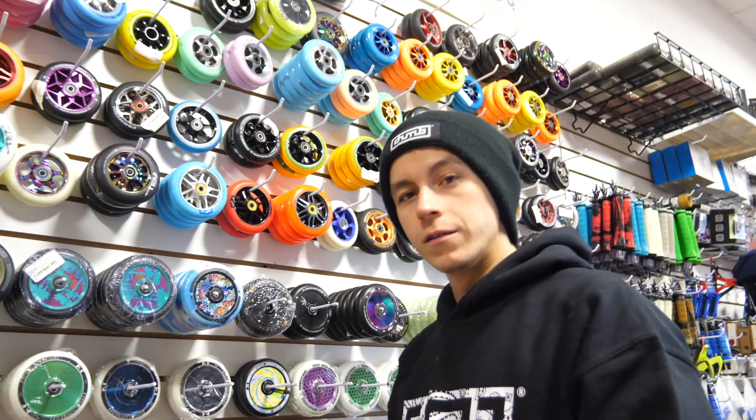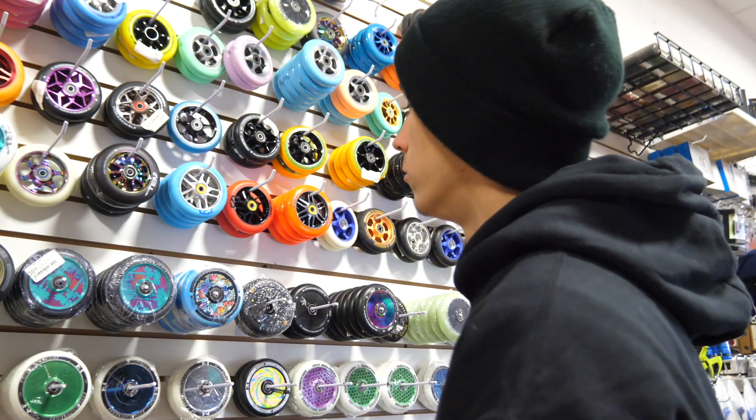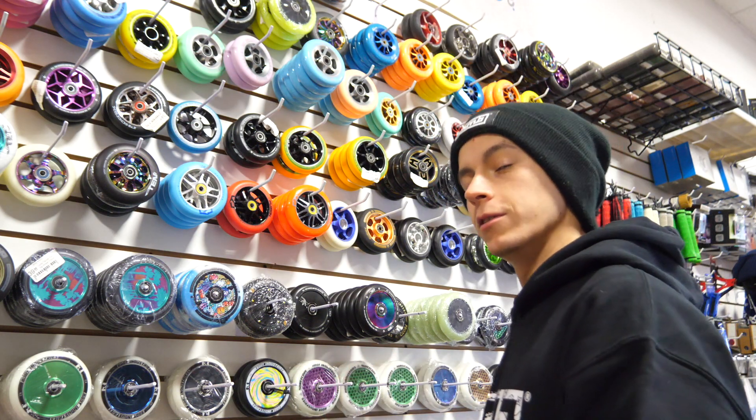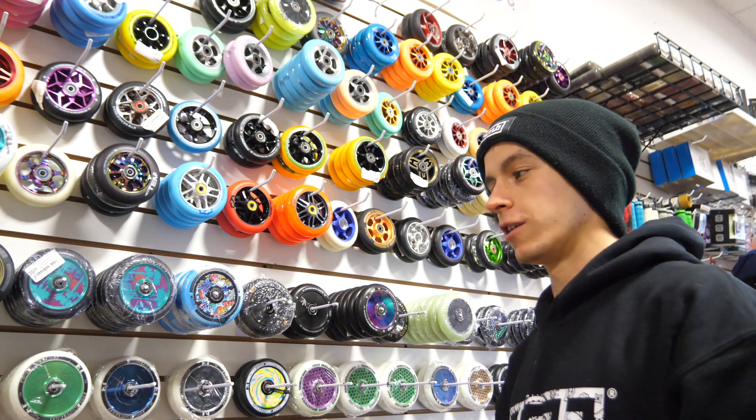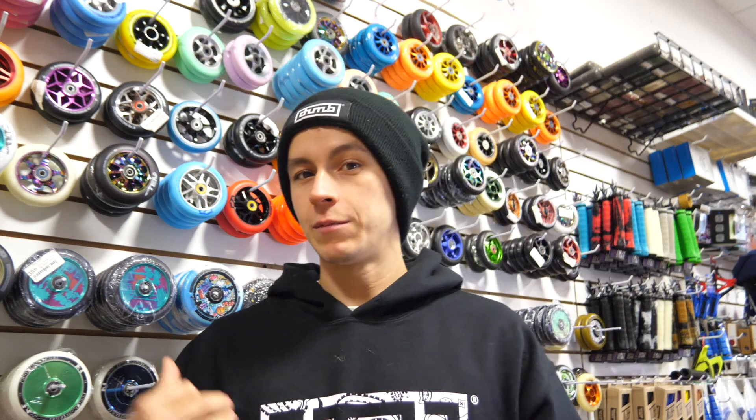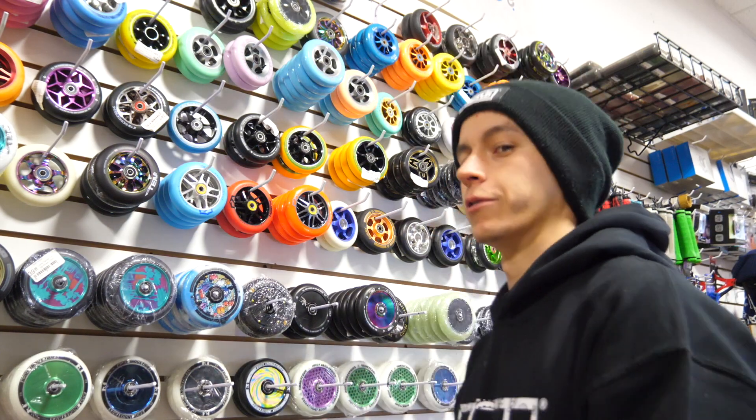Behind me we have our wheel wall. We pretty much have every single wheel you can possibly think of — from all the top brands, all different sizes, all different colors. Anytime you need a wheel, you know where to come.